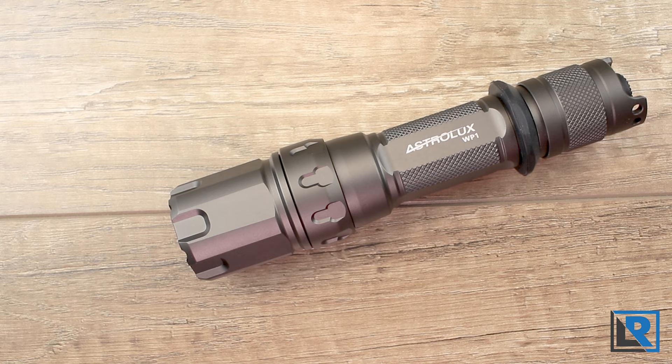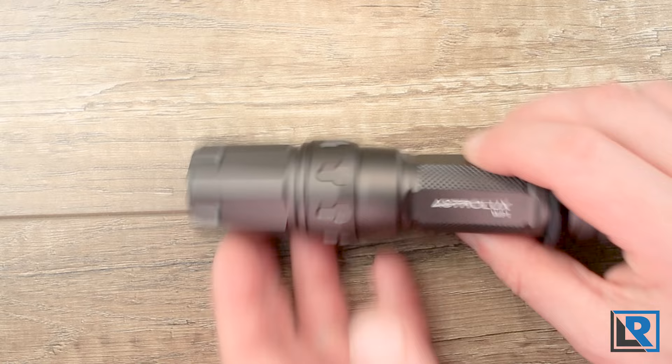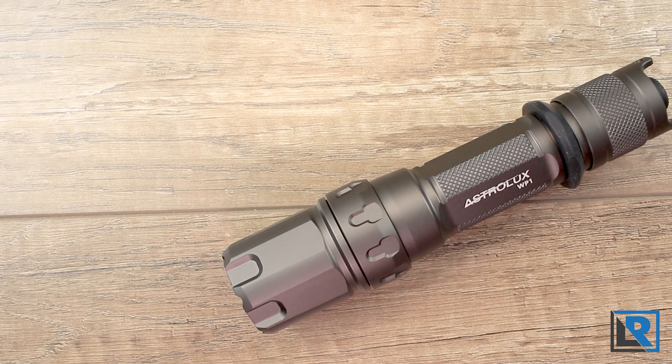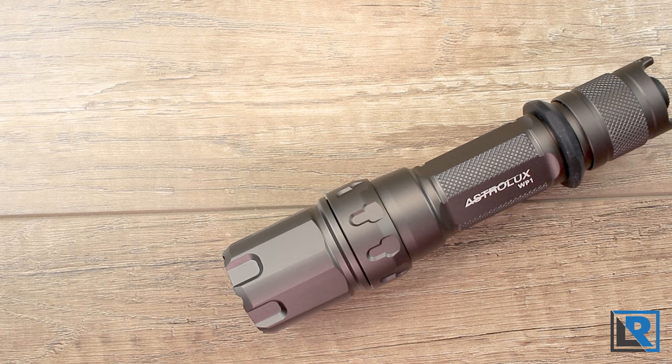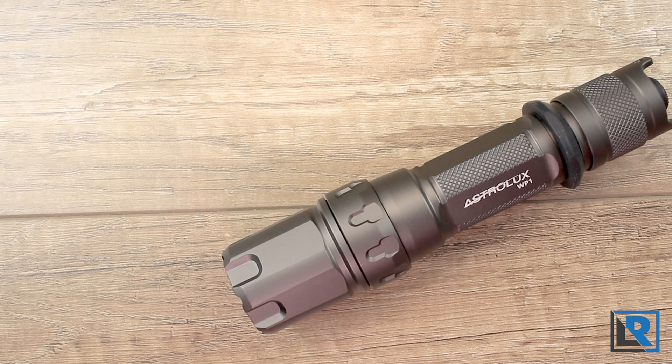Total runtime on high with the included 5,000 mAh battery was five hours 14 minutes, with several step-downs along the way. After 12 minutes your light is running at about 30% relative output, but you can bump it back up by clicking down a notch and then clicking back up — pretty easy to do. When the light shut down I measured 2.974 volts. You don't need a high-output battery here, with the maximum amperage rating under three amps, so since this light uses a non-proprietary button-top battery you can choose based on capacity rather than performance to get maximum runtime.